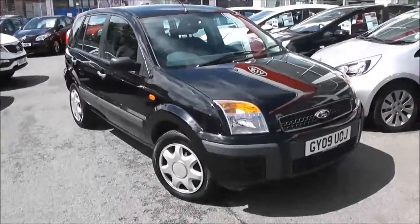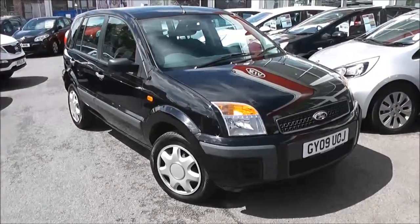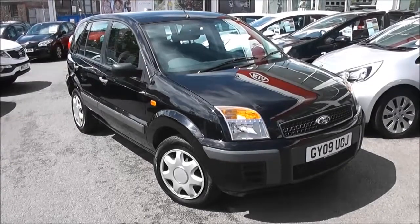Welcome to Wessex Garages Used Cars Online with the Ford Fusion Style. This car is registered to an 09 plate. It's a 1.4 litre diesel engine with manual transmission.